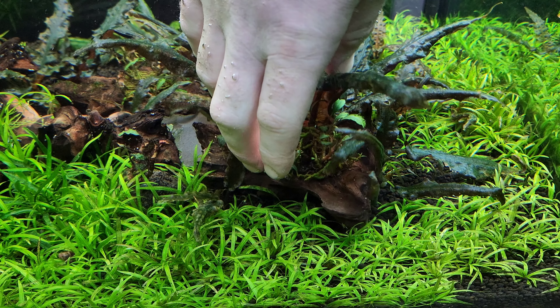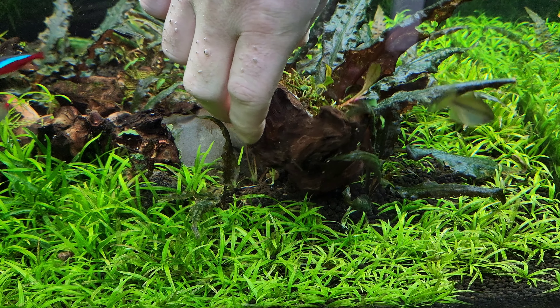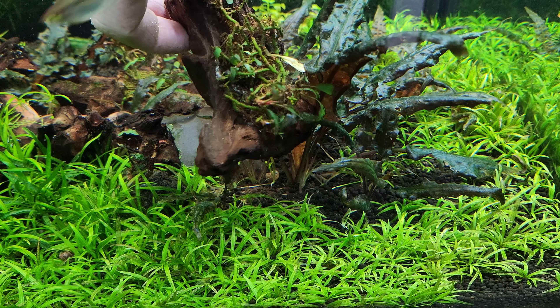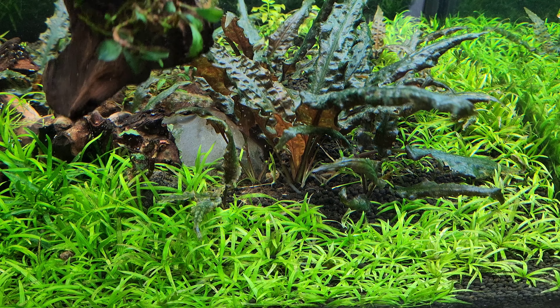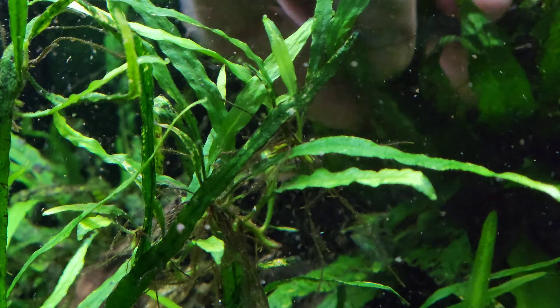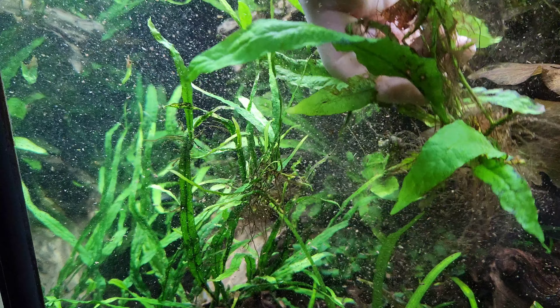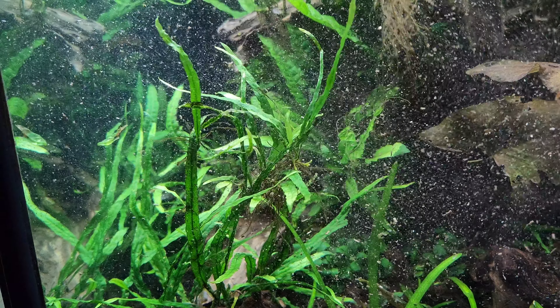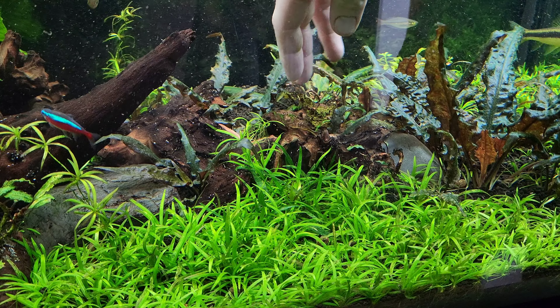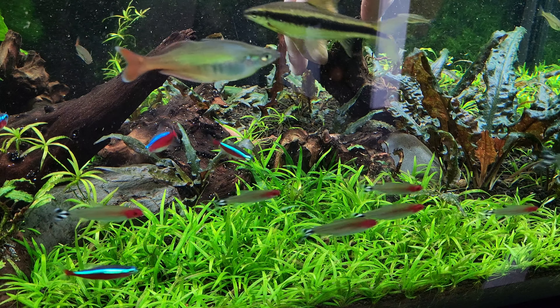Since this is a shrimp breeding setup, I want to provide as much surface area as possible so that biofilm and algae will form and be a food source for the shrimp. This means I can take a piece of wood out of an existing aquascape and use it in my shrimp breeding pond. I was thinking about moving these pieces anyway to plant more plants in here, so it just kind of worked out. And this surface is going to have some beneficial bacteria on it as well as the filter, so it kind of quick-starts our tank.